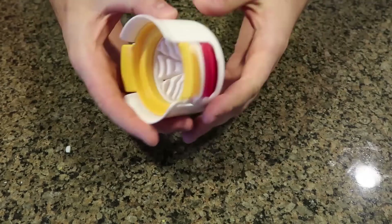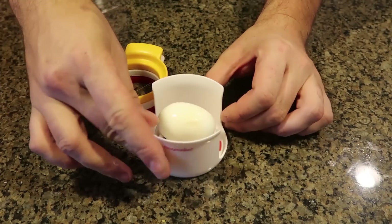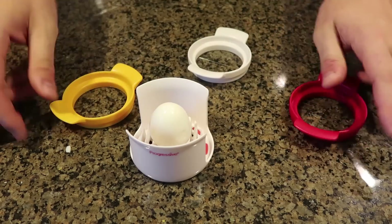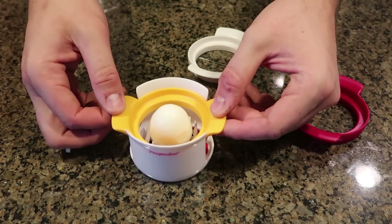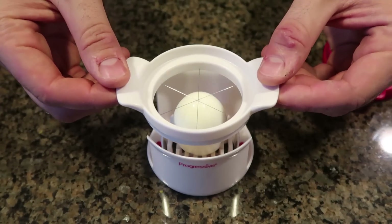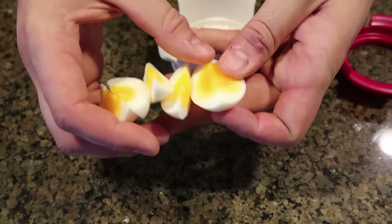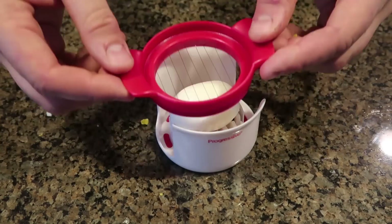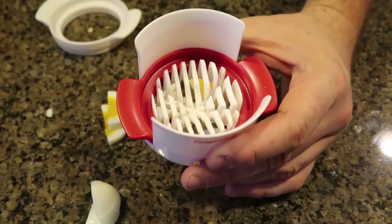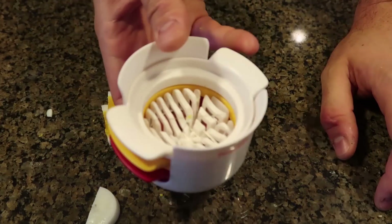I have one more egg slicer - you can stand it up or lay it down. First I'm going to try it standing up. There's a half, quarters, and slices. You cut it in half and you have a perfect half of a boiled egg - that's actually amazing. Want to slice it into six quarters? No problem, just stand it up and you have your quarters. I'll use that half egg again - if you want to slice it into pieces, boom, very simple. It stores really nicely too - it doesn't fall out, kind of sticks together.